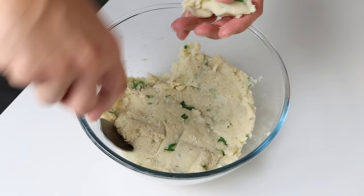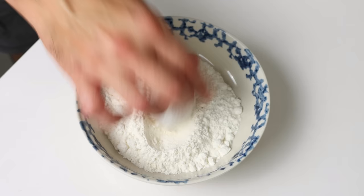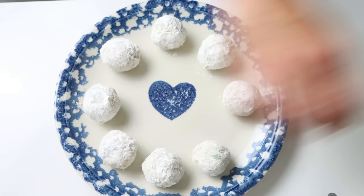We'll mix everything together until well combined and we end up with a paste-like texture. Then we'll take spoonfuls of the mixture and start shaping our meatballs — you want them to be slightly smaller than a golf ball. If your mixture is too wet to work with, just add some more breadcrumbs. For the final prep step, we'll coat each meatball in some all-purpose flour, making sure they're lightly coated all around.